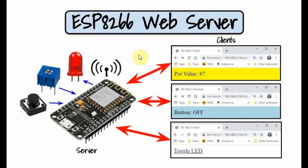A diagram of the implemented system is shown here. Connected to the ESP8266, we have some I/O peripherals: a push button connected to a digital pin, a potentiometer connected to the analog input pin, and a LED connected to another digital pin.